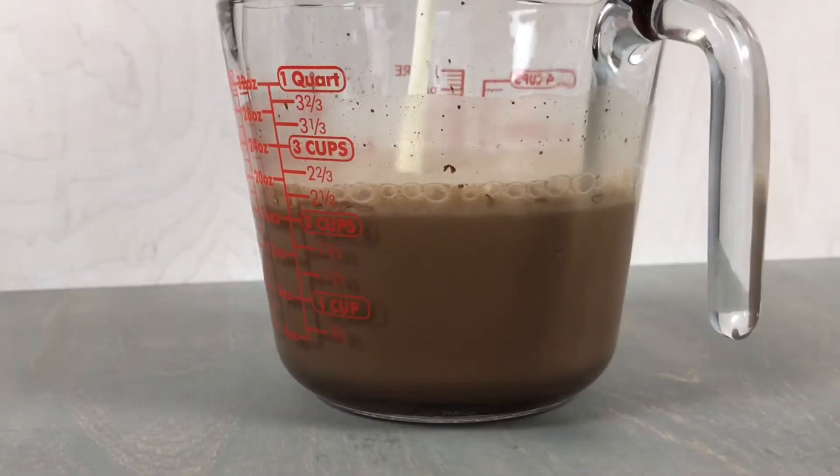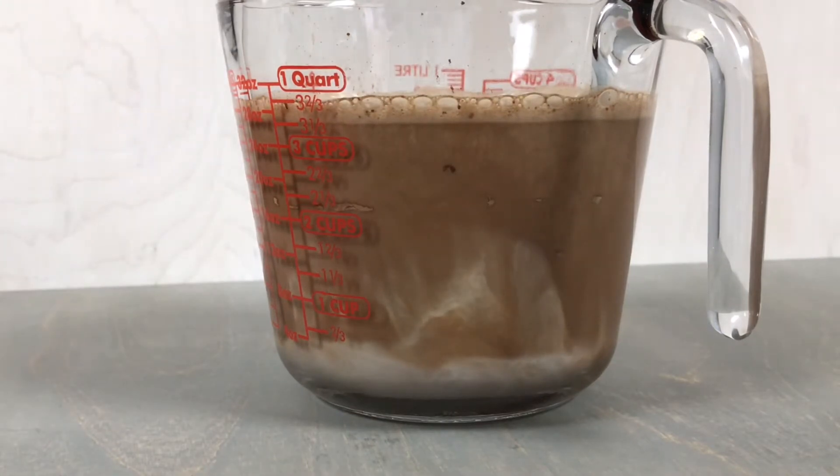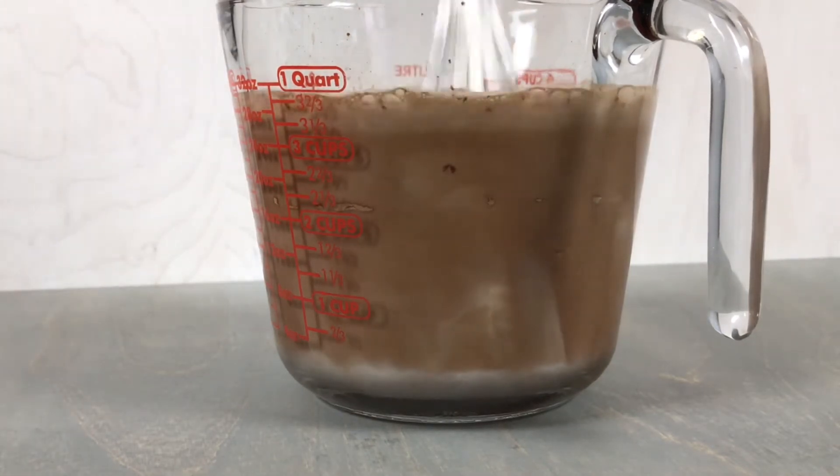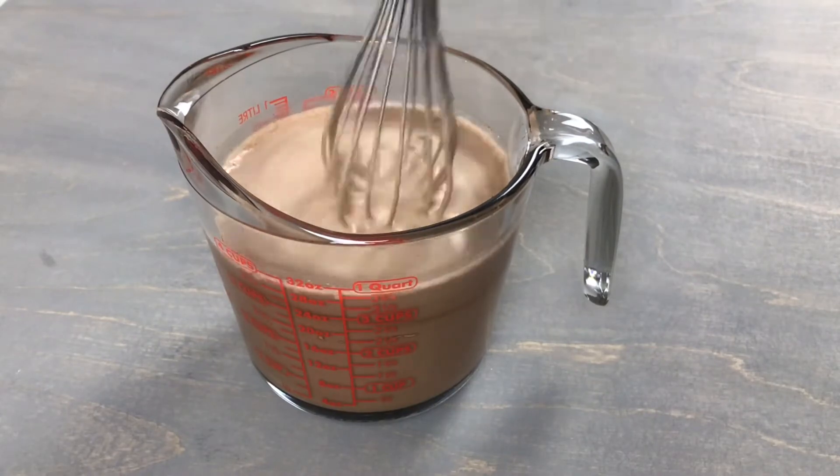Now we can add in 1.5 cups of heavy cream — I am using 33% cream — and we are going to whisk this until everything is combined and we have a nice uniform mixture.